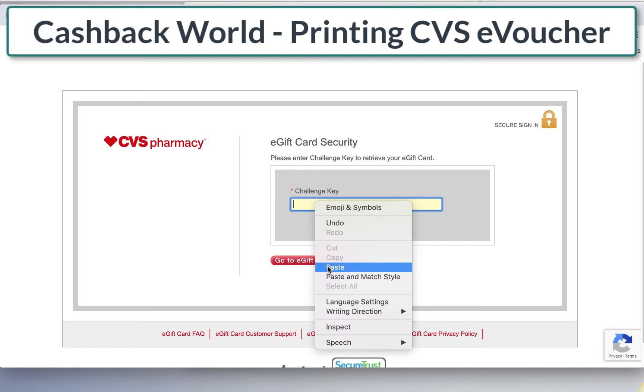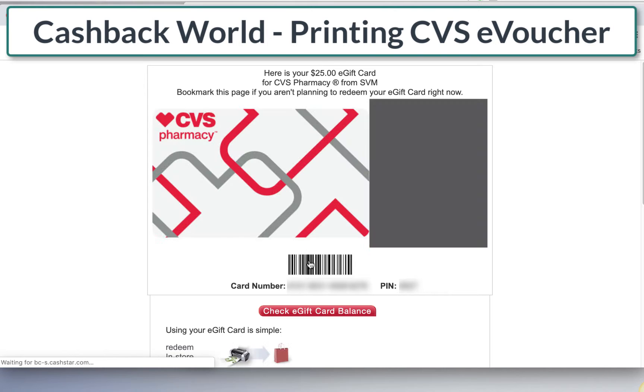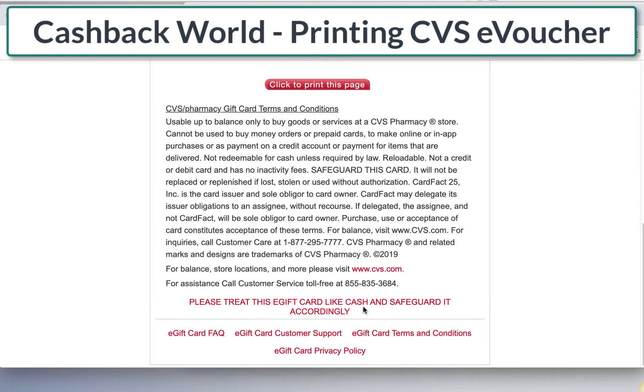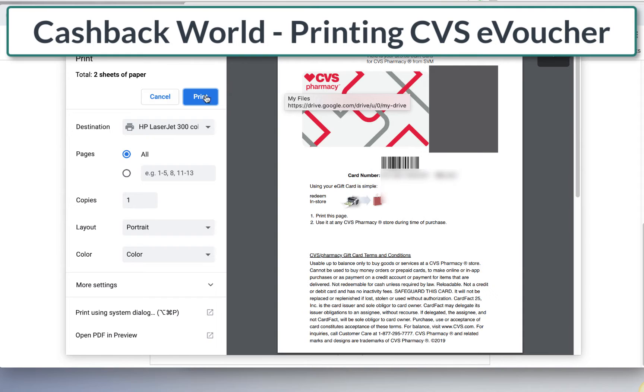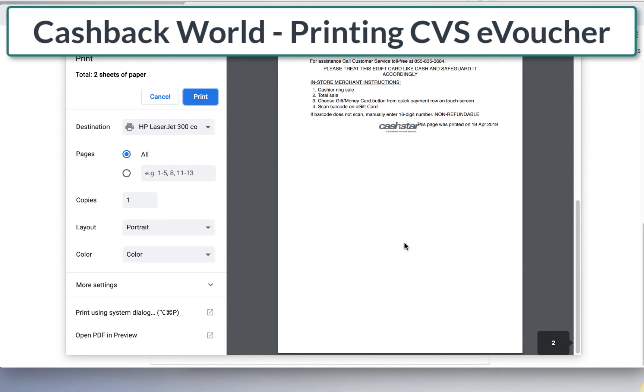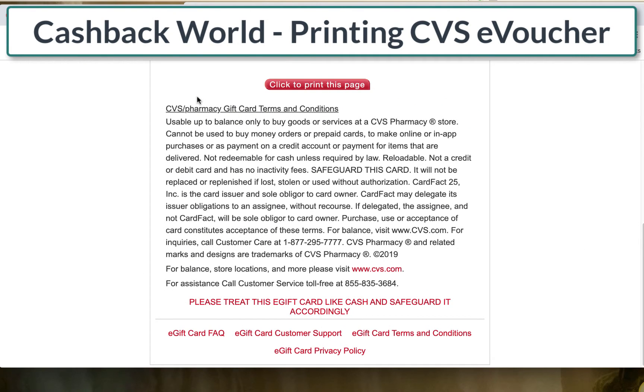Anyway, grab your secret key here, you're going to click and add my security key, paste, and go to e-gift card. So now we're in CVS.com — this is where the difference is, and this is what it looks like. I'm going to click to print this page. You can print it like usually with file print. You can see there are two pages and it looks like you don't really need the second page — actually that's the customer service number, which might be pretty handy to have just in case. I always work to save paper, but go ahead and print two pages.